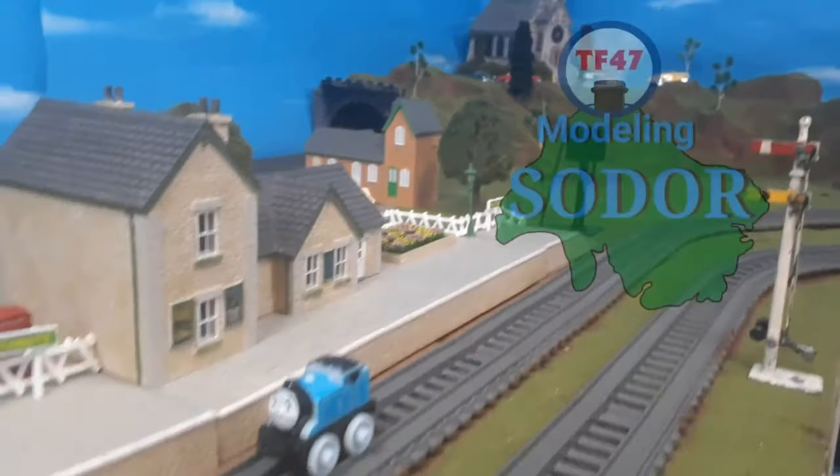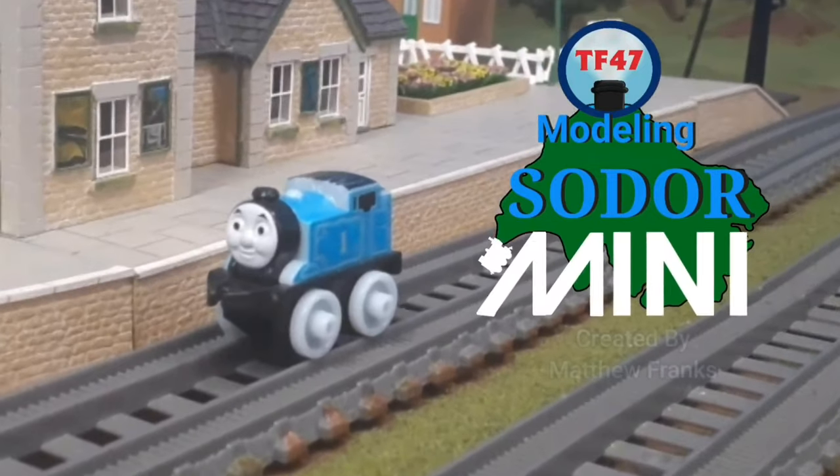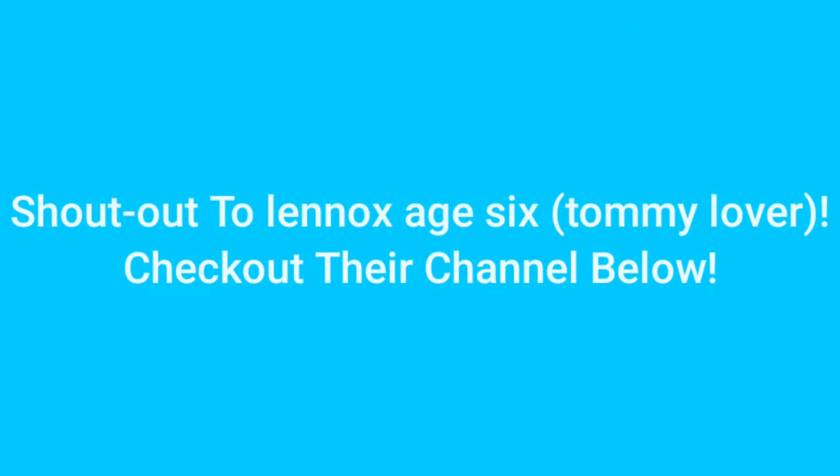And now, it's time for a Modeling Sodor! Hi guys, before we get started, I want to give a shout out to this awesome channel. Be sure to check out the channel in the link below.